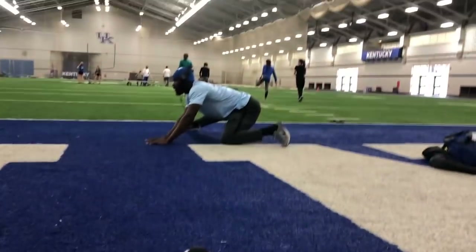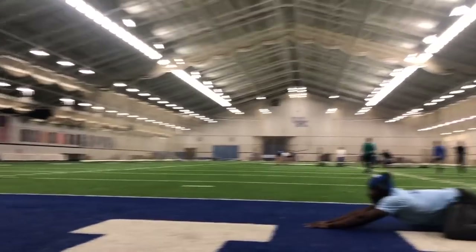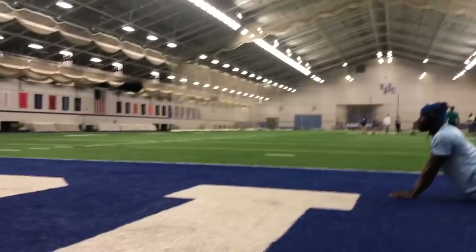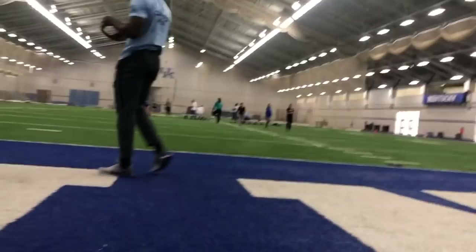Now I'm at practice. We just got a little shake-out today since we practiced Monday, Tuesday, Thursday, Friday, Saturday, Monday, Tuesday — and now it is Wednesday. So now we are here. Let's do a little jog and then eat.